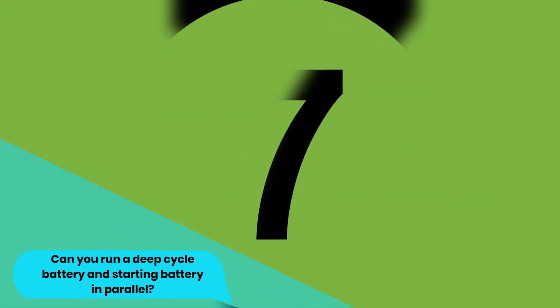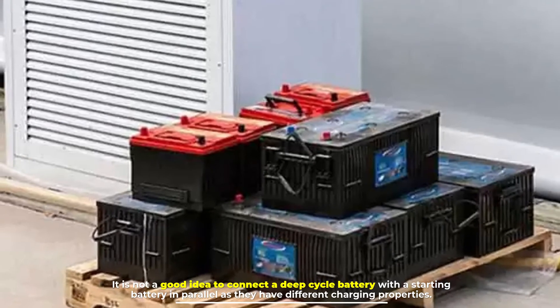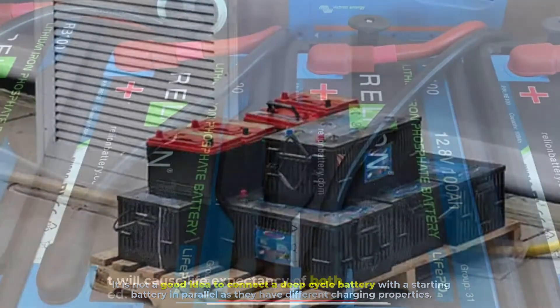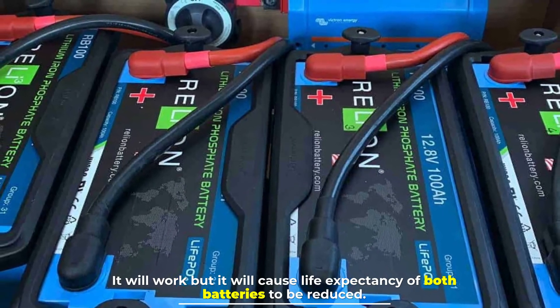Number seven: can you run a deep cycle battery and a starting battery in parallel? It is not a good idea to connect a deep cycle battery with a starting battery in parallel, as they have different charging properties. It will work, but it will cause the life expectancy of both batteries to be reduced.